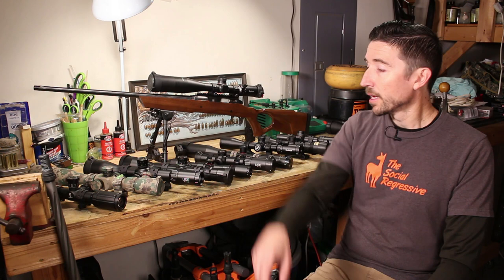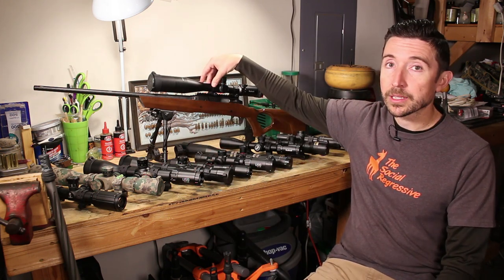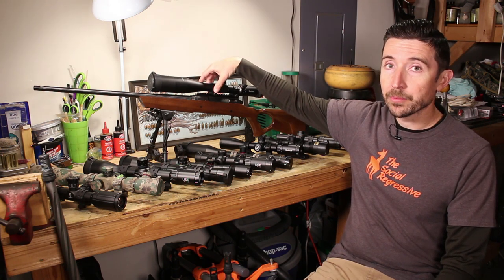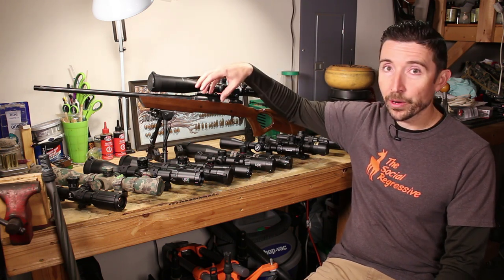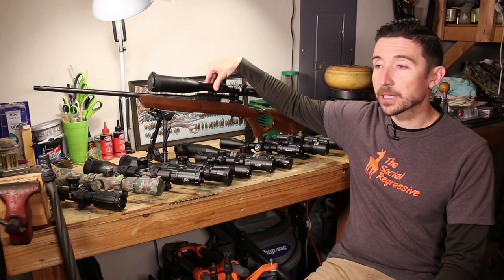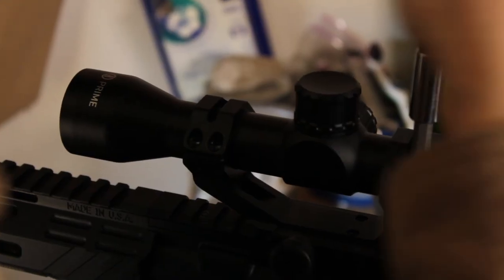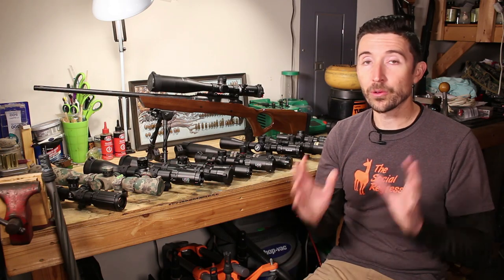The last piece of advice: buy yourself a torque wrench, especially if you have more than one rifle. Proper torque on the screws at the top of the rings is very important — you can accidentally crush your scope or damage the rings if you go too far. If you use the small end of the wrench that comes with the rings, you'll roughly hit 15 inch-pounds, but a dedicated torque wrench will preserve the life of your scope and rings.